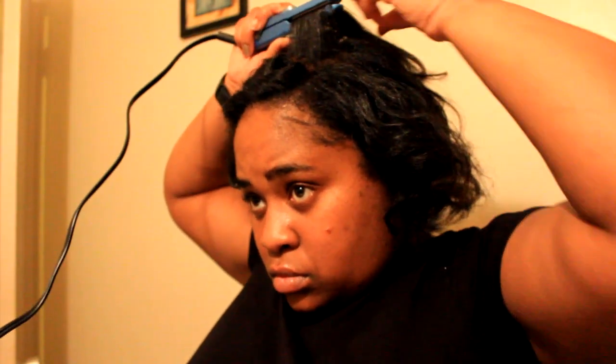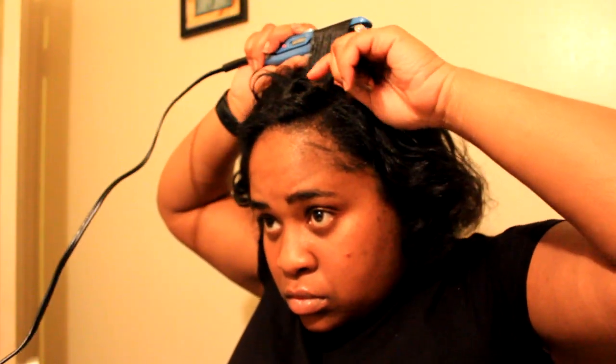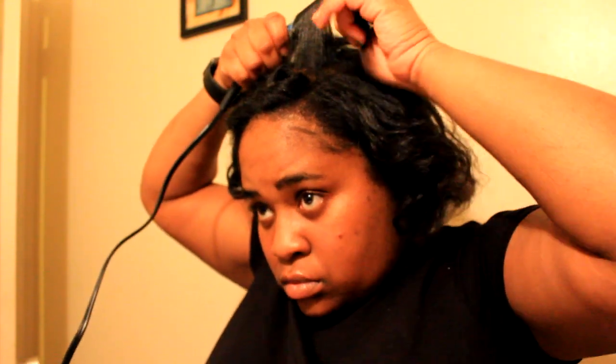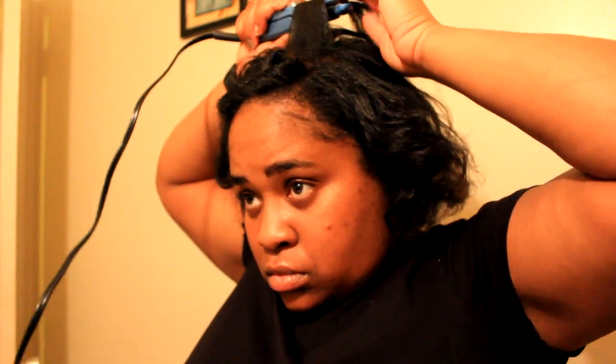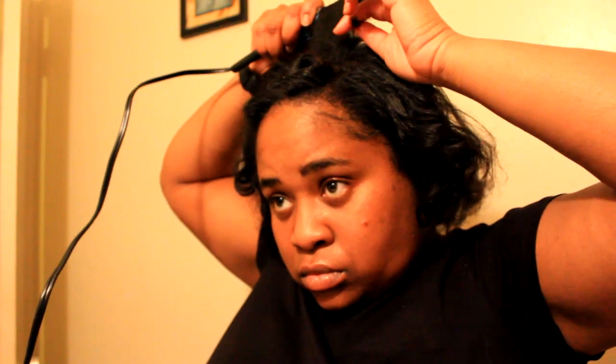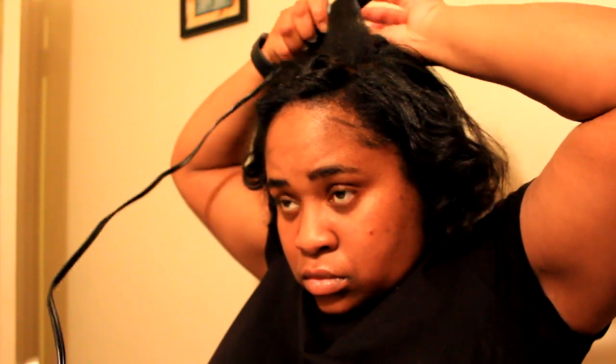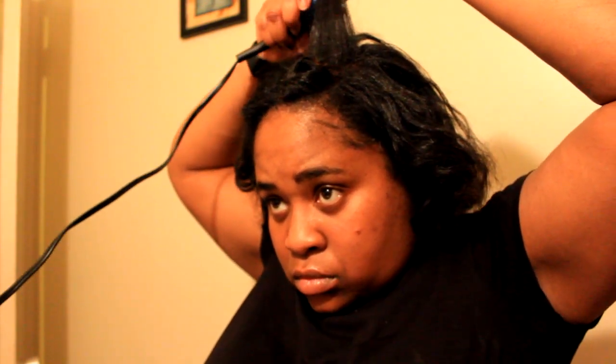The small flat iron is easy for me to put in my purse if I want to fix my hair at work. I'm just taking my time on the section, not going too slow but not too fast, so it can really get a good curl. You curl with the flat iron by just keeping twisting and flipping it so you get every part of the hair. My hair is longer now since the last time I really curled it, so it takes a little bit longer with the small flat iron - I do recommend probably using a regular size one.